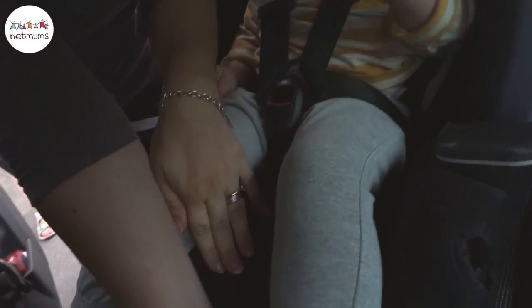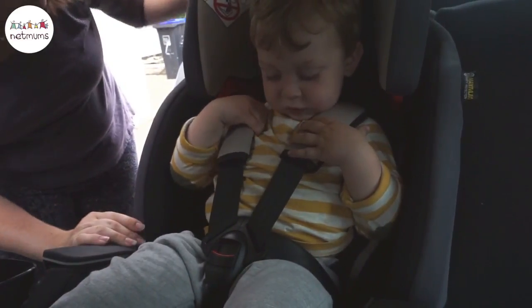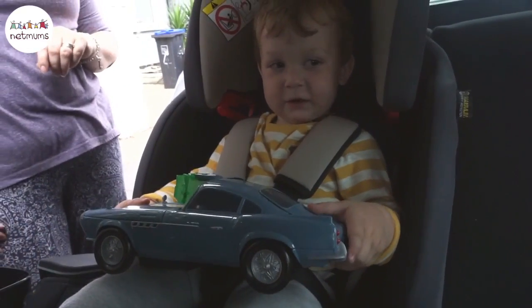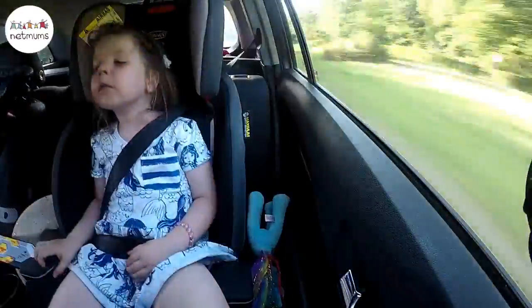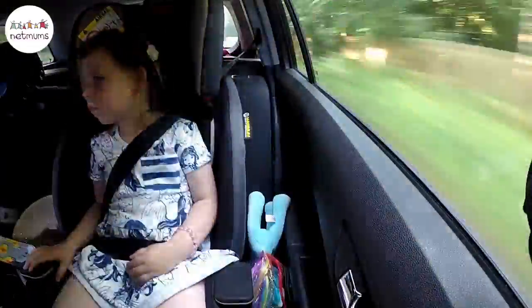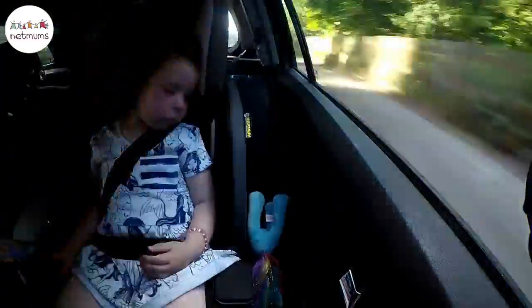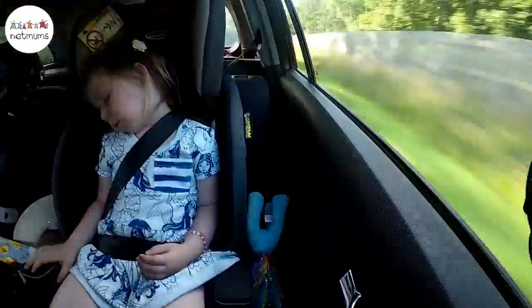I'll just pull this down to tighten. This is my tall four-year-old in the high-back booster stage. She actually looks like she could have the headrest come down a little bit, so it's close to the top of her shoulders. But as you can see, she fell asleep really easily and slept through the entire duration of a two-hour journey. So that's a thumbs up from us.